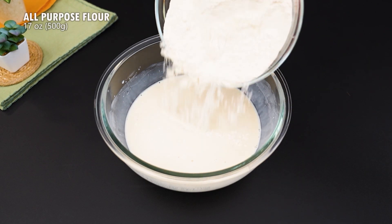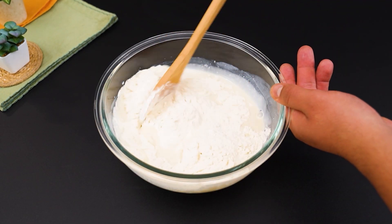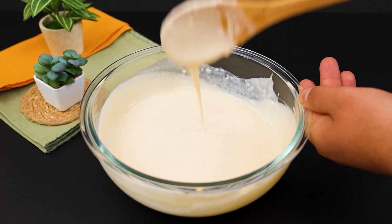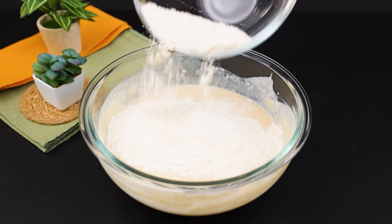Now it's time to add 500 g of wheat flour. Gradually add the flour and mix until the dough begins to firm up. It may seem a little sticky at first, but don't worry — it's just like that.